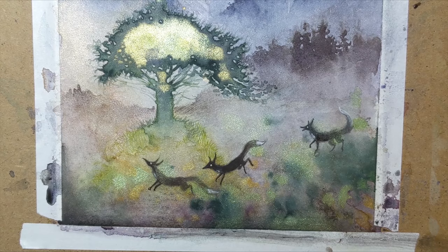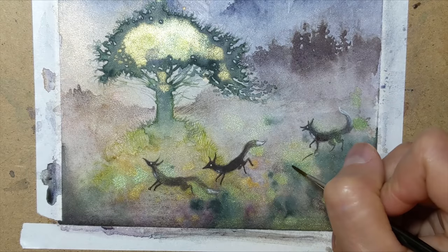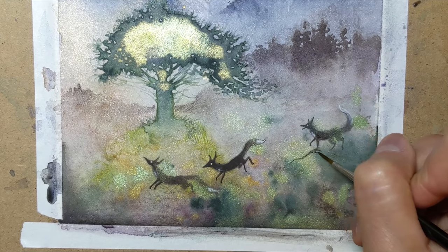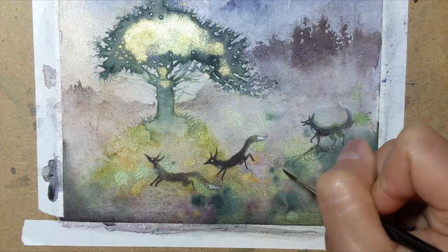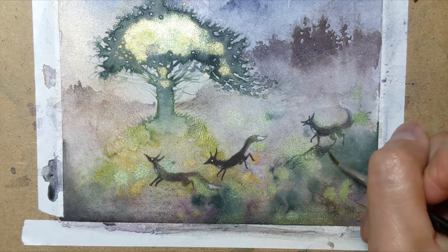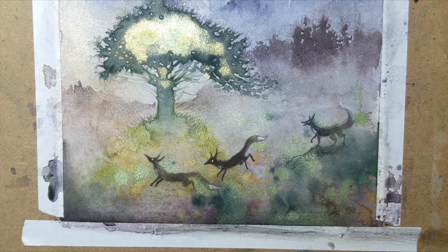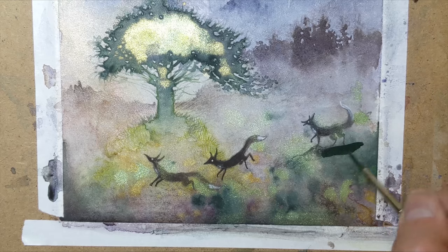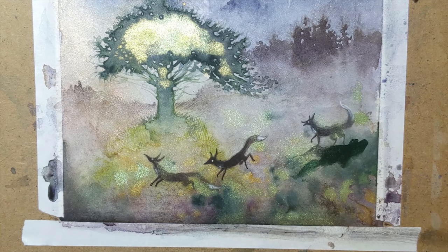Now, I think I also need to make the ground heavier and more defined to show where these guys are, so I'm adding some ground texture in so that I have somewhere to add shadows. I'm going to take my bigger brush for this — this little brush is not doing it.